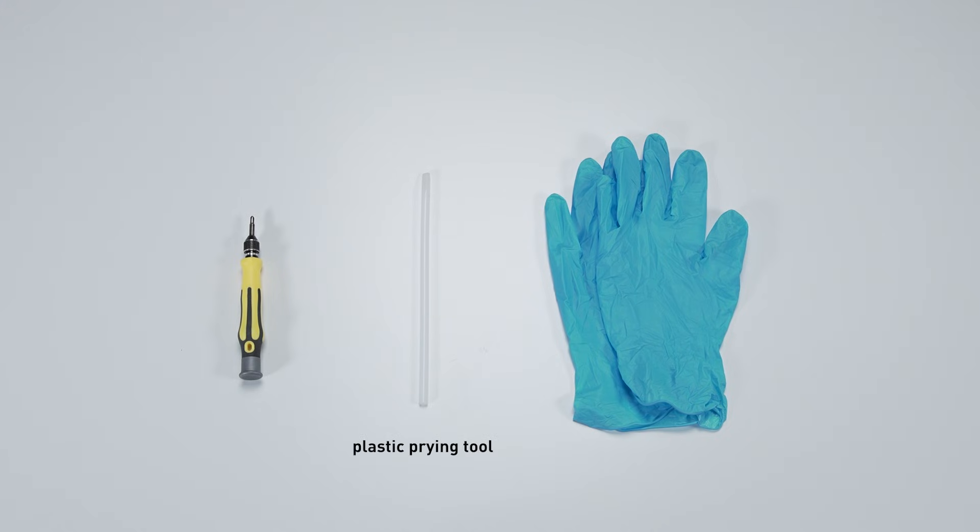A plastic prying tool, a Philips number one head screwdriver, and an anti-static wrist strap or gloves.